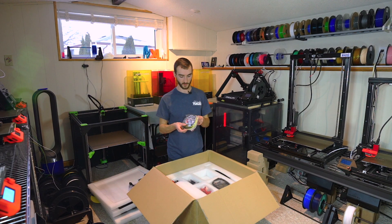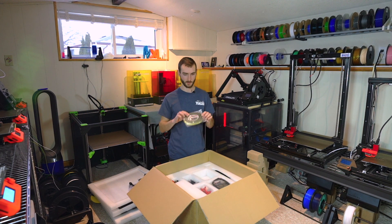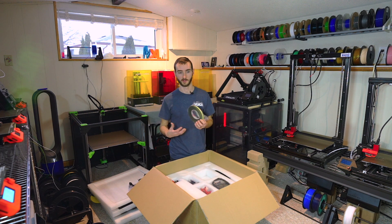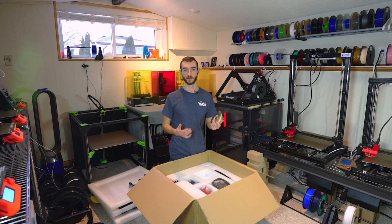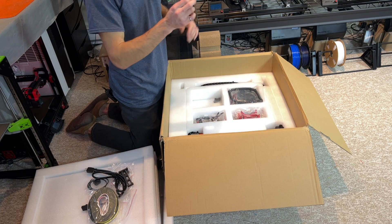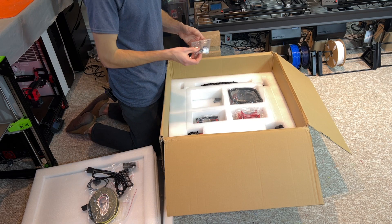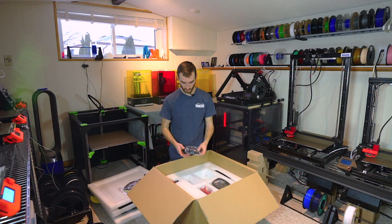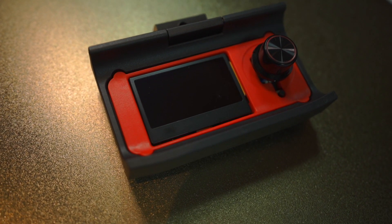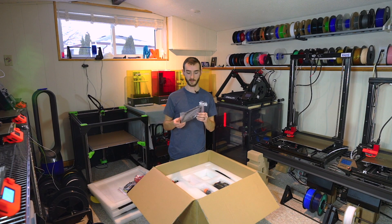Next up we have some VHP tape — or foam tape — which is going to insulate the printer and create a buffer between the acrylic panel and the aluminum extrusion. Then we have some hinges for the panels, cable management supplies, and the LCD. The LCD is pre-installed on injection molded parts.